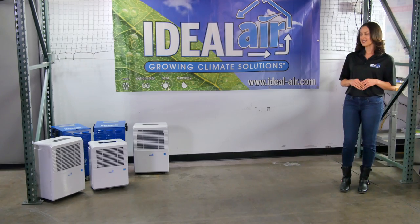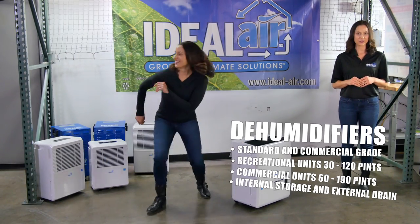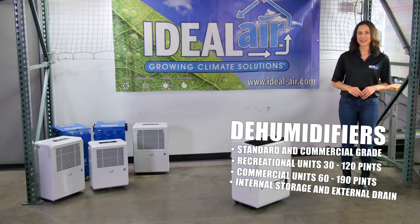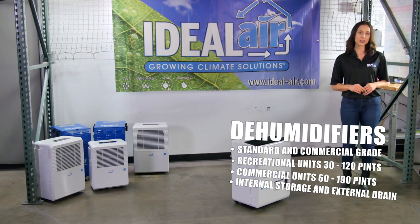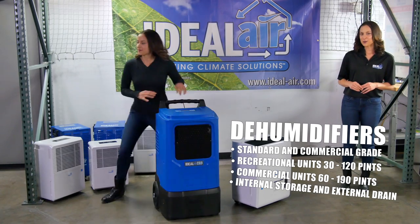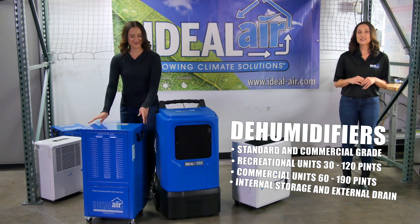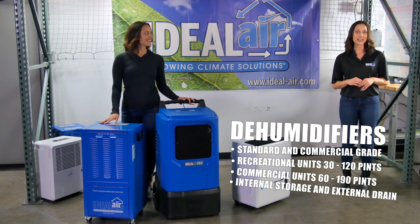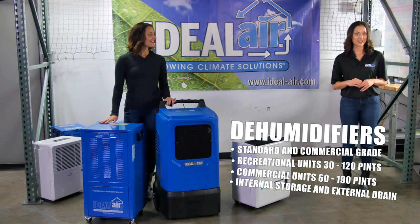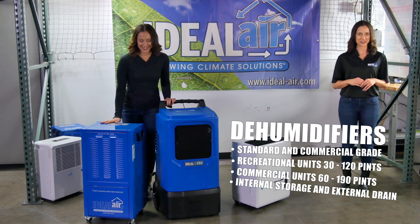To control humidity, we have a range of options. For recreational gardening, we have a great line of affordable dehumidifiers to ensure you have the right humidity in your grow space, removing 30 to 120 pints of moisture from the air per day. Our commercial de-hums are designed to get the job done reliably in extreme situations, removing 60 to 190 pints of moisture and coming with onboard tanks or optional condensate pumps to drain moisture.